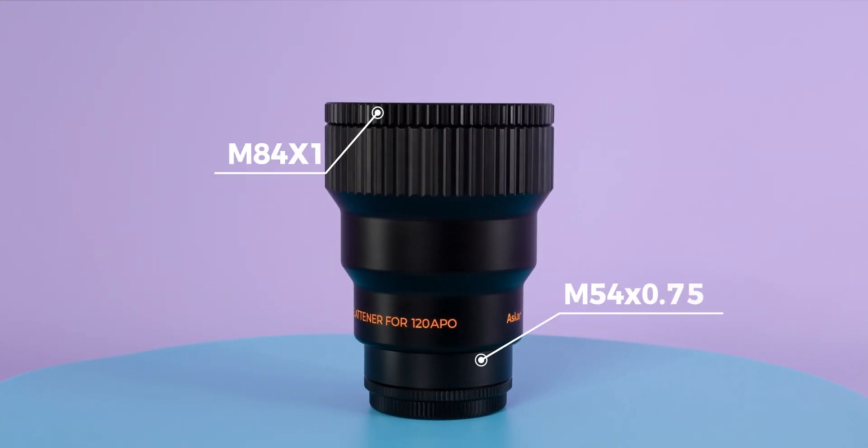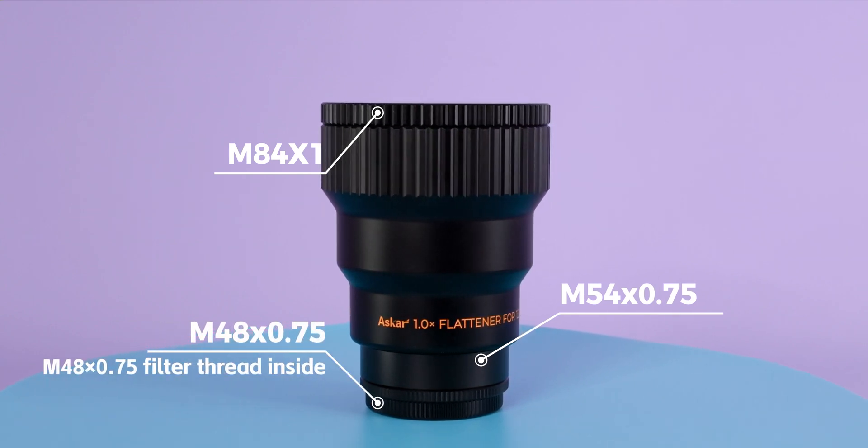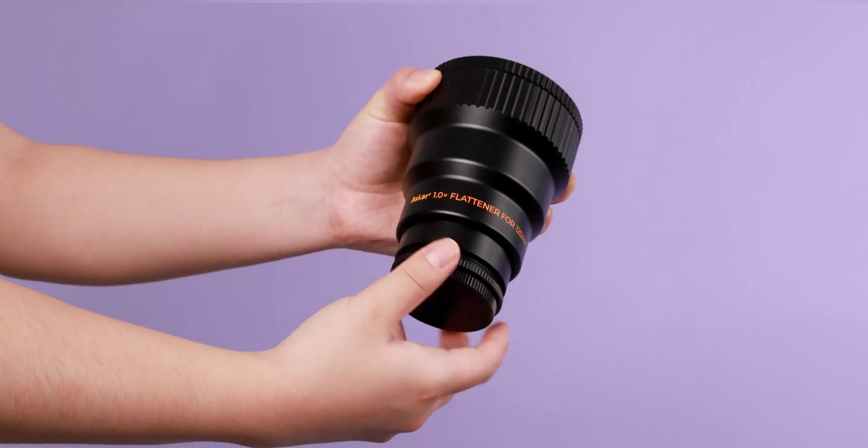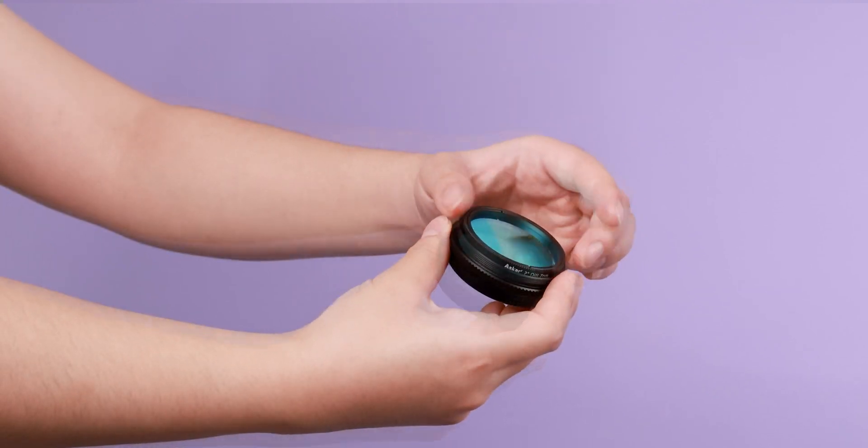At the camera end, we have equipped two sizes of adapters — M54 and M48 — for easy subsequent connection and use. At the same time, the built-in M48 2-inch filter thread can be used to install filters directly.